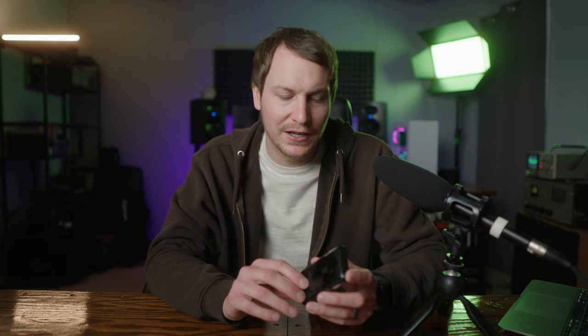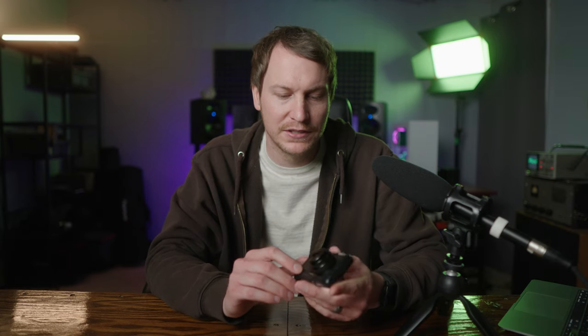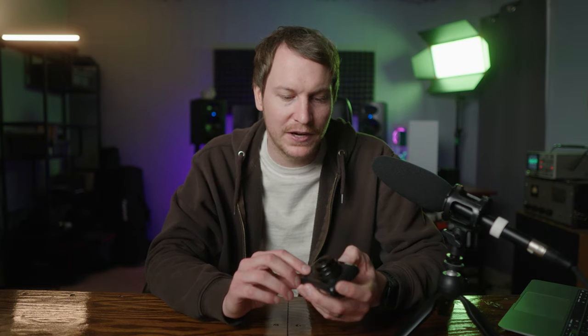This is a 14 megapixel CCD sensor camera from 2010. It has a 28 to 112 millimeter equivalent lens on it, and you can find these for about $40 on eBay in really good shape. But there are dozens of similar PowerShot models out there.